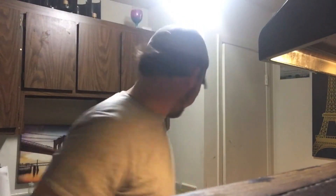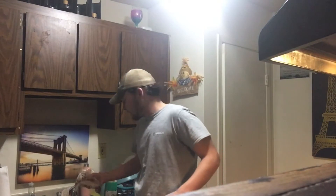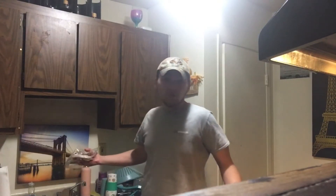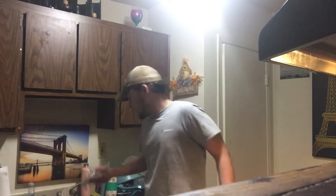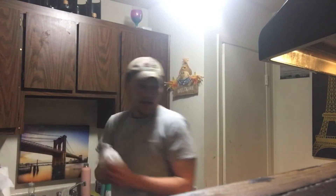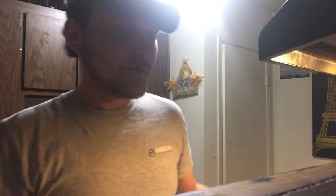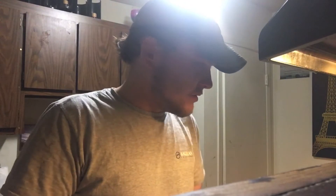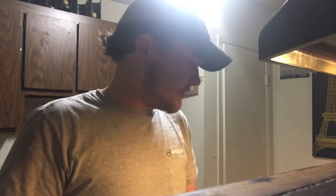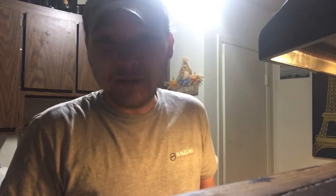I'm frying up some tilapia. I got it all thawed out here. That's hot. You ain't supposed to put the fish in hot water, but I did anyway. We had it thawed out. Now I got to open up each individual pack and throw my fish in my little flour mixture I got here. So let's get it going. I got my oil on medium high. I got my flour seasoned with some Tony's and garlic. That's why I'm sneezing.